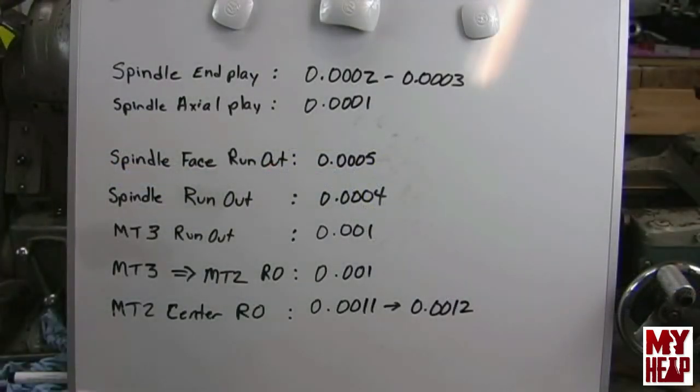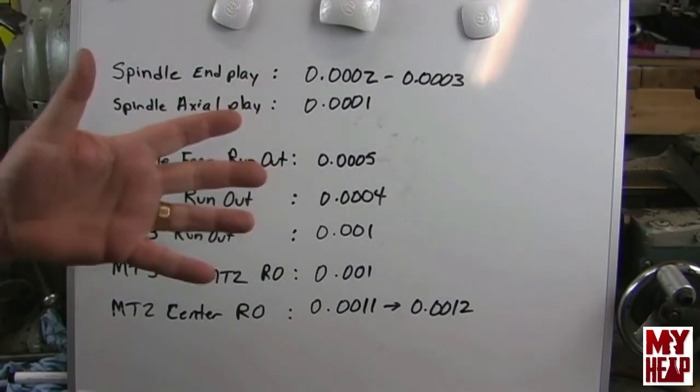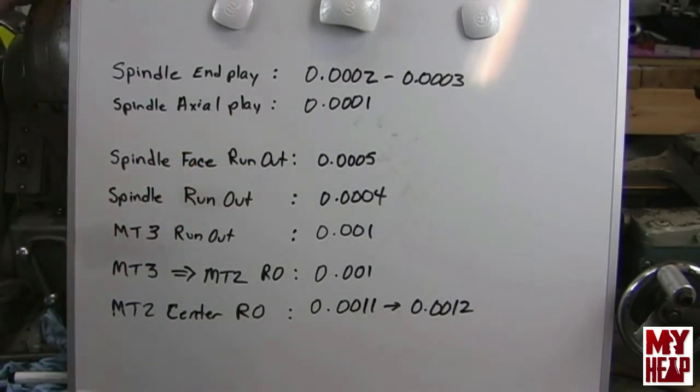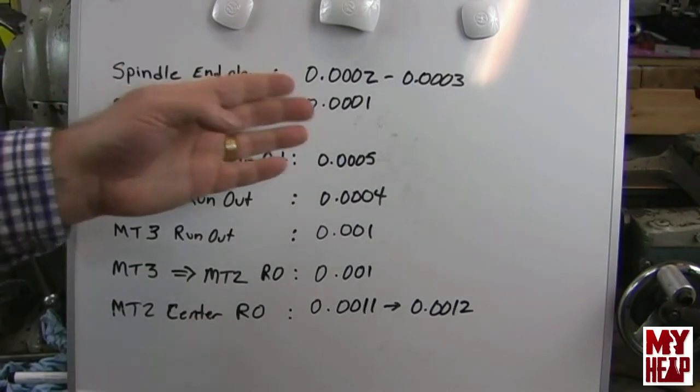Alright guys, I've written down my findings. I think for a 75 to 76 year old lathe — this one was made in 1943 — I don't think I could ask for any numbers better than these. Are these good? Are these bad? Maybe some of you old timers can tell me. Remember, this is an entry-level lathe. I've been led to believe that for lathes of this era in the hobby market, five thousandths of an inch runout would probably be acceptable.